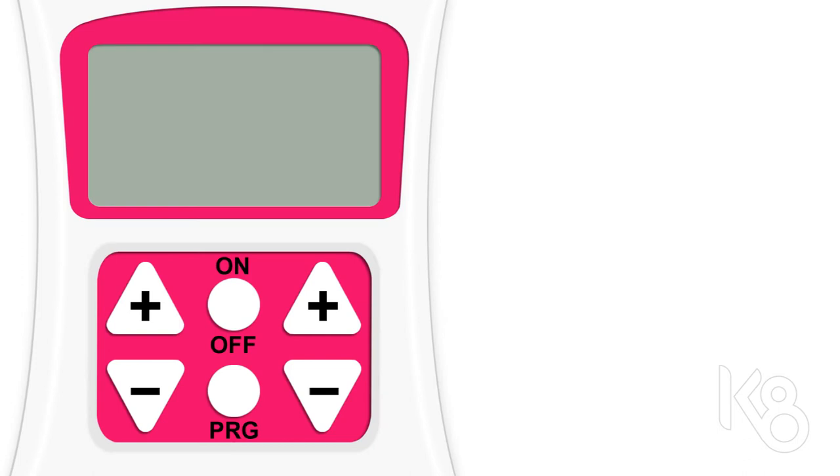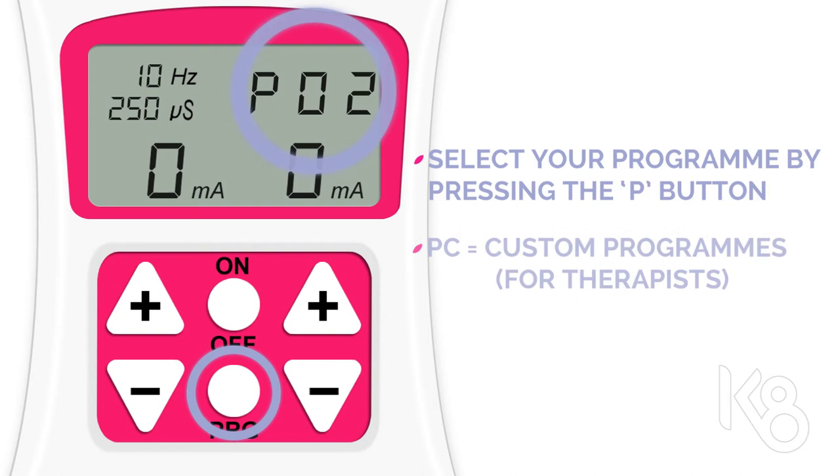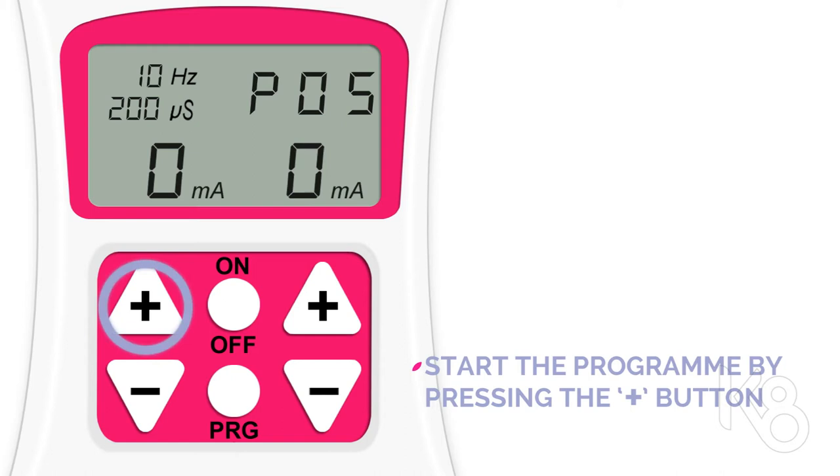When you're ready to begin exercising, press the power button once. Select a preset program by pressing the P button. The screen displays the name of the program you want to use. As an example, we'll select program number 5. Start the program by pressing the plus button on the left hand side.